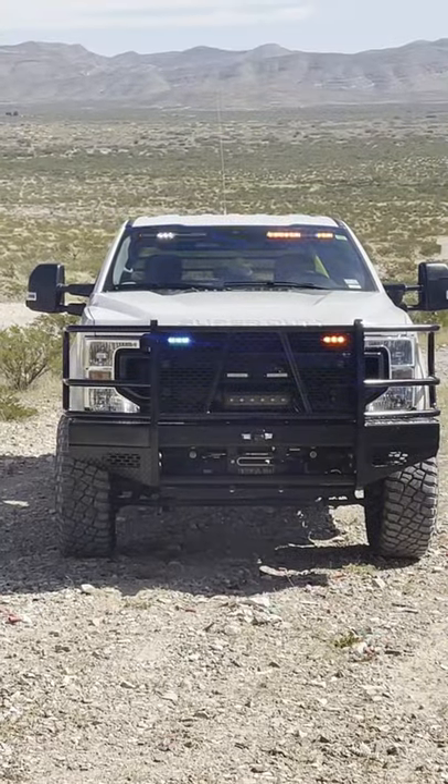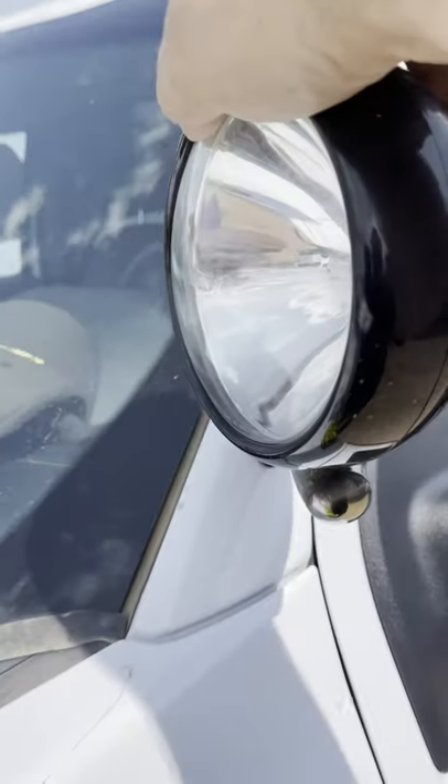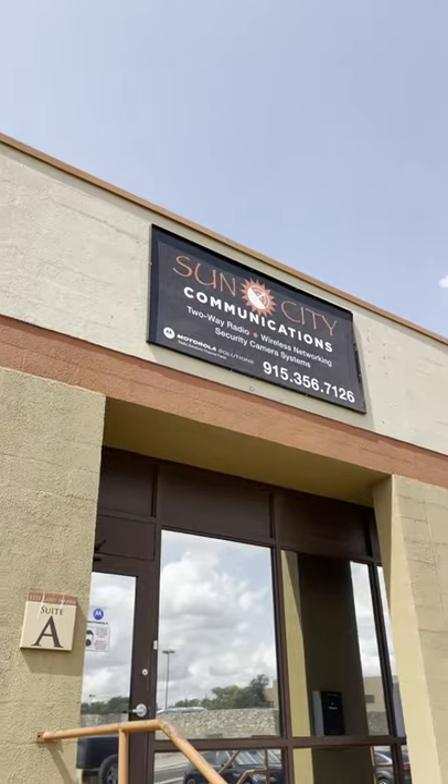Our rescue truck needed a spotlight. You've probably seen these on public safety vehicles. These amazing spotlights have been around since the 1920s, but we wanted to try something different, so we reached out to our friends at Sun City Communications and came up with a solution.